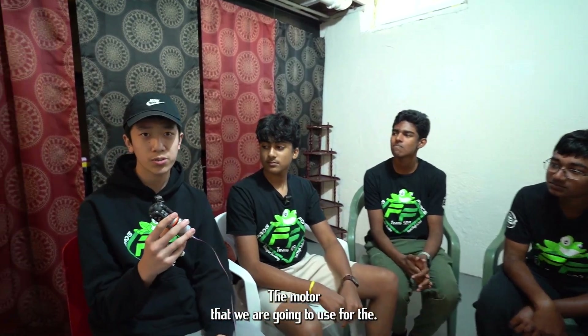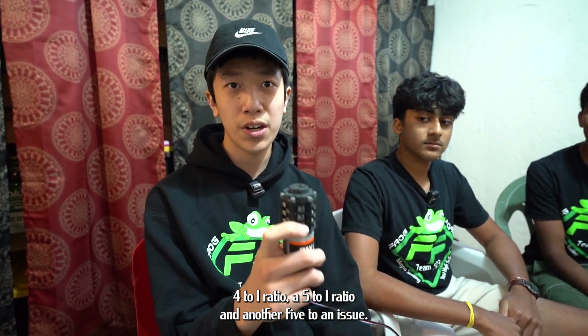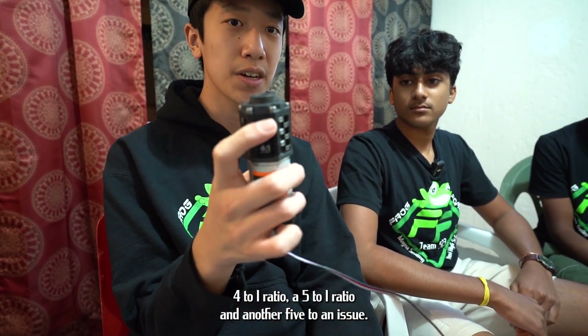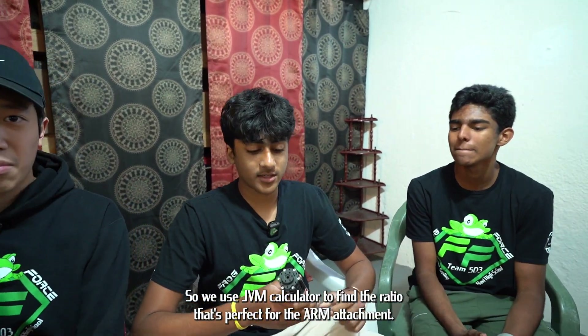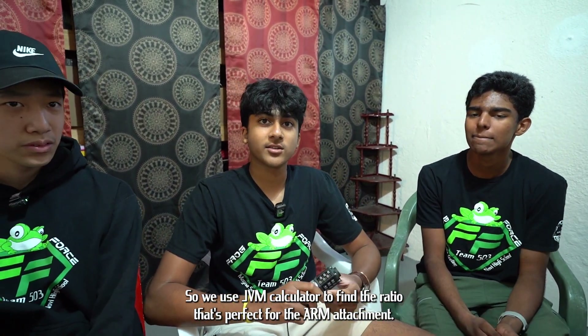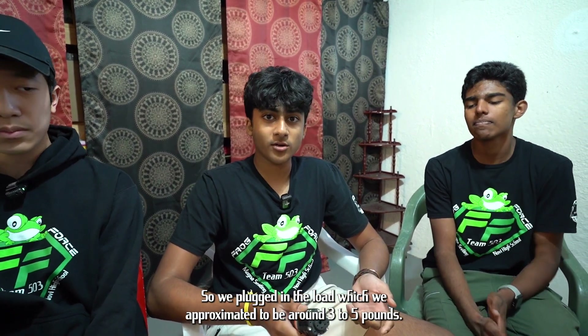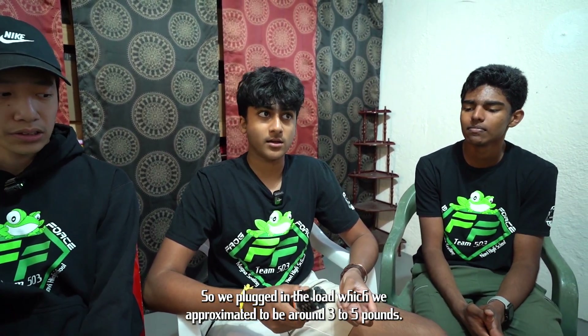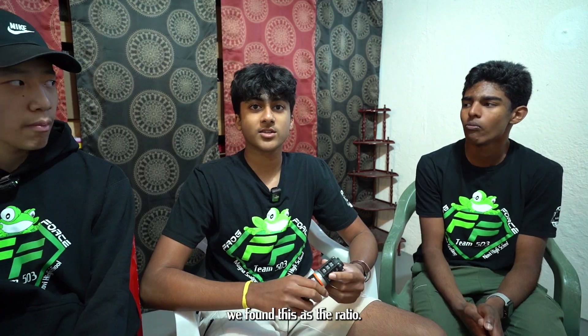The motor we are going to use for the arm is an HD Hex motor by REV. It has a 4:1 ratio, a 5:1 ratio, and another 5:1 ratio. We used the JVN calculator to find the ratio that's perfect for the arm attachment. We plugged in the load, which we approximated to be around 3 to 5 pounds, and the length of the arm, which will be around 16 inches, and found this as the ratio that'll work.